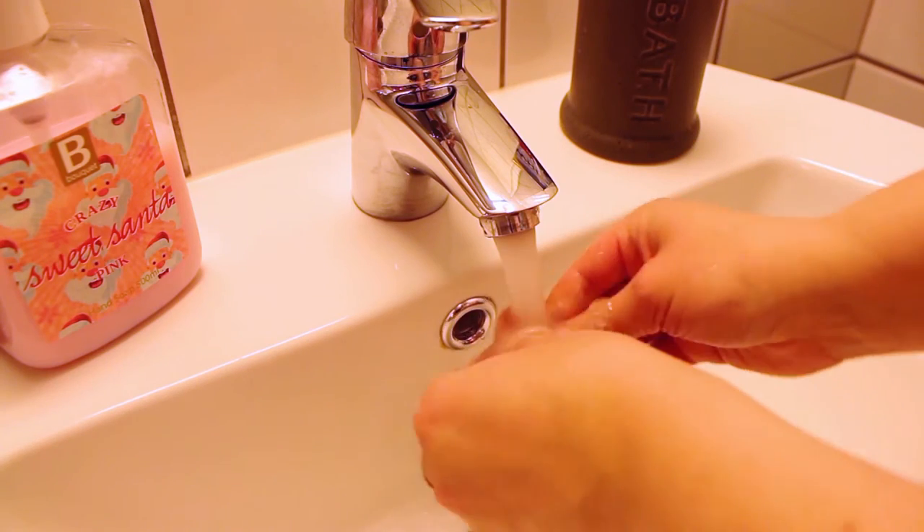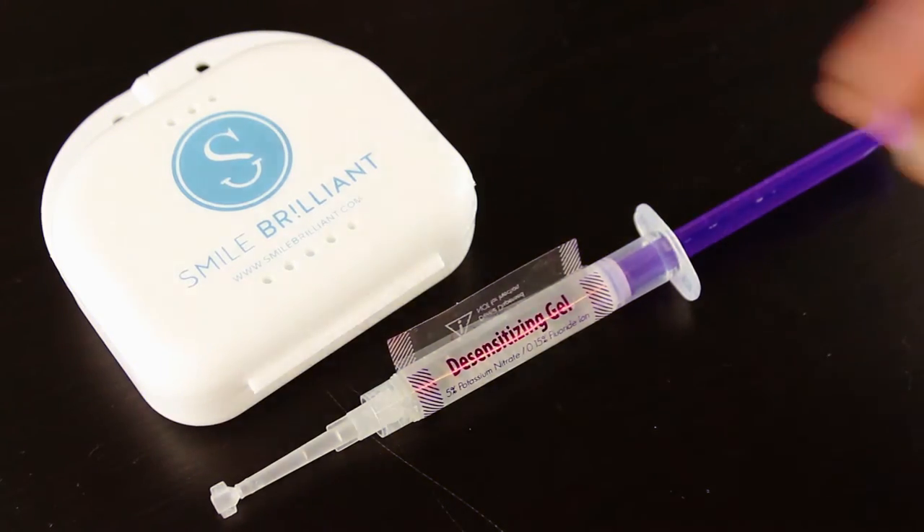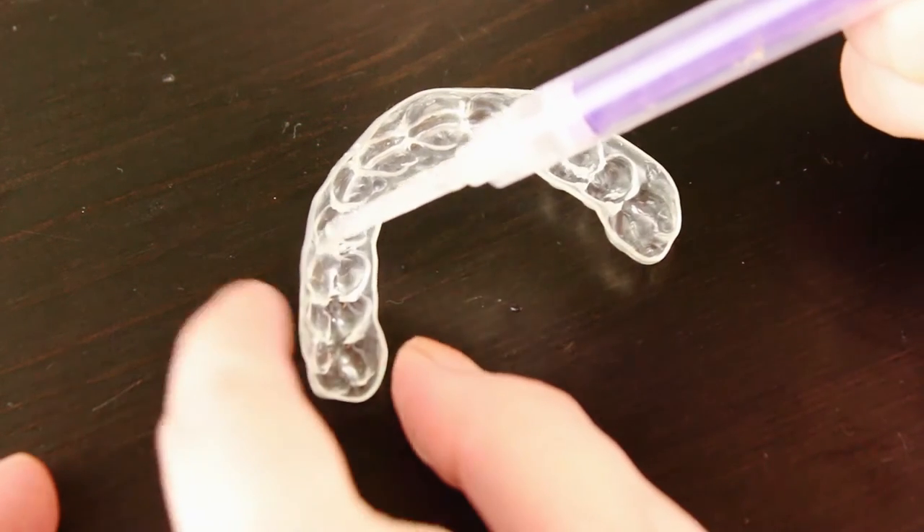You're going to clean out the trays using just warm water and rinse your mouth with water as well. Then you're going to apply a super thin layer of the desensitizing gel and pop the trays back in for another 30 minutes. The desensitizing gel restores all of the vitamins and minerals that were lost during the whitening process. I found that after using the desensitizing gel I didn't have that icy sensation — you know that awful kind of weird feeling when you have sensitive teeth. I always get that after using whitening products but I didn't experience it after using this gel.